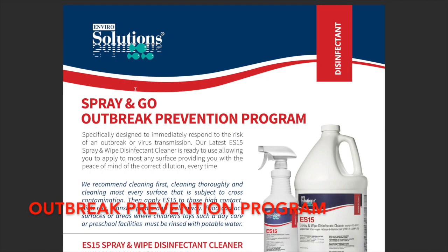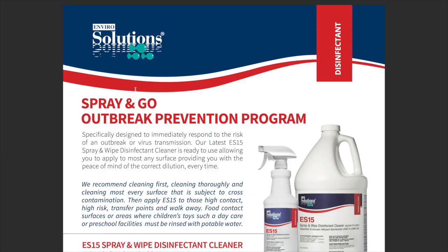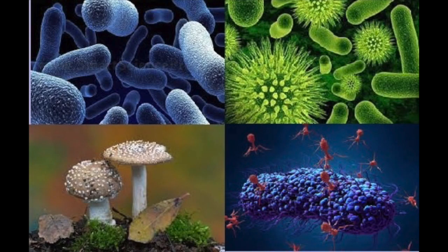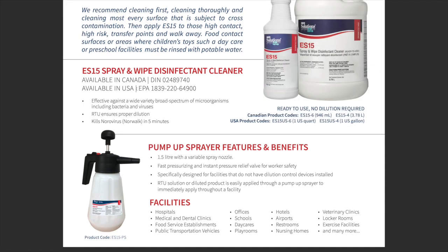One safe alternative to using bleach is the outbreak prevention program from EnviroSolutions, specifically designed to immediately respond to the risk of an outbreak such as the COVID-19 pandemic we're experiencing right now. It's recommended you clean first and then apply the solution and let it dwell for five minutes. Food contact surfaces should be rinsed with potable water. It's available in Canada and the US. The DIN number is right there, and it's effective against a wide variety of broad-spectrum microorganisms. It's ready to use, which means your staff does not need to mix it — the dilution will be correct all the time.